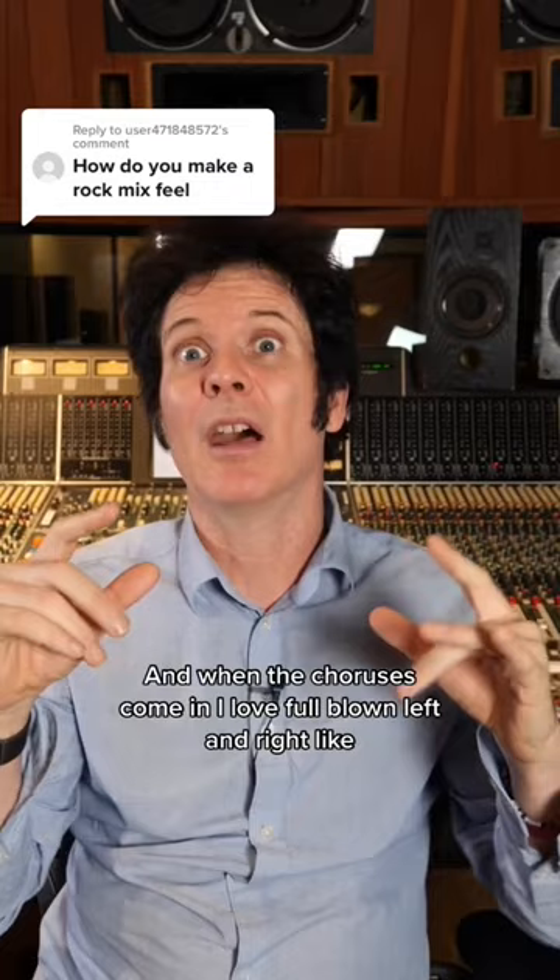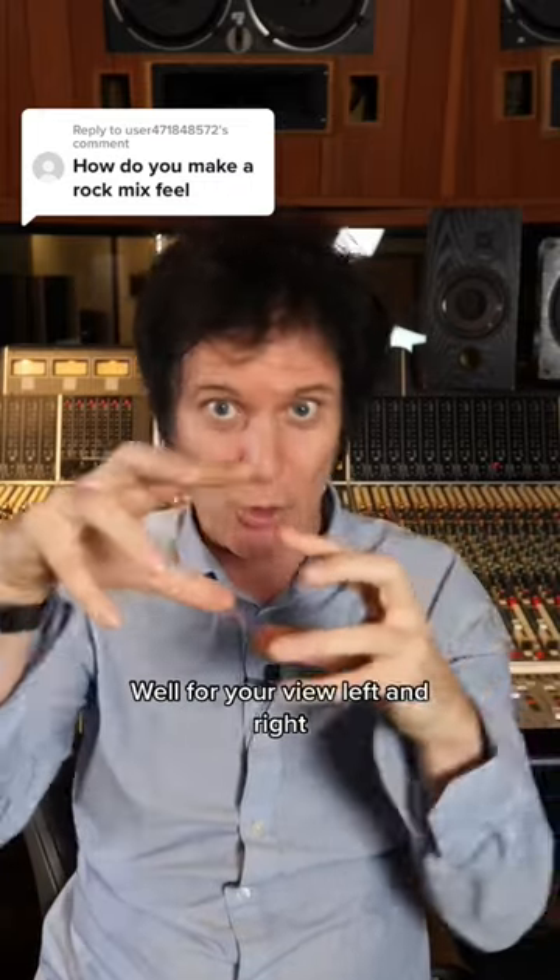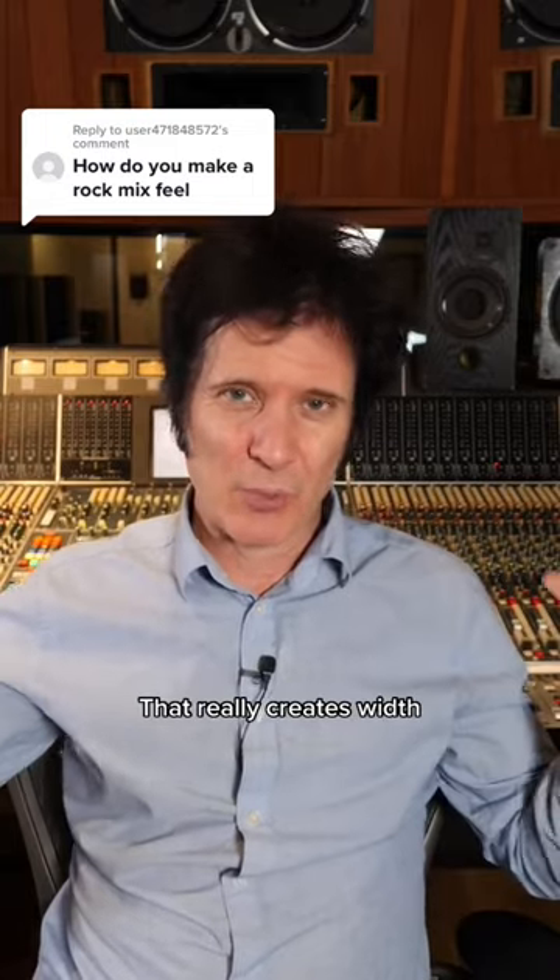And then when the choruses come in, I love full-blown left and right — left and right. That really creates width.